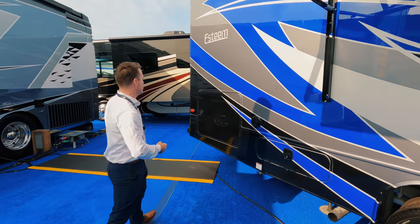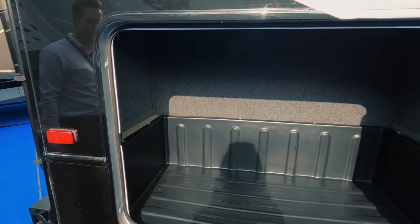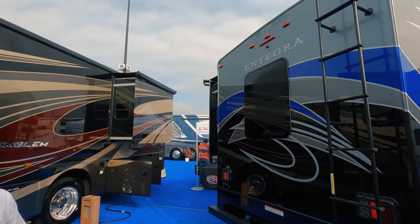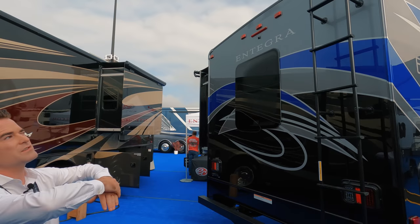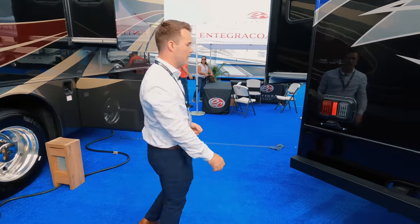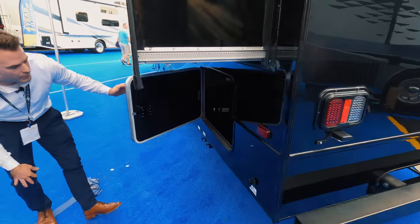Coming around the back, you have a massive storage area on this 29V floor plan — plenty of room for chairs, a grill, maybe. All Integras have a pebble grain fiberglass roof. It's different from other fiberglass roofs where they screw it down on the sides — this fully wraps around the side and encapsulates the roof, same as what you find on a high-end diesel or gas motor. 7,500-pound hitch, so definitely a lot of towing capability here.